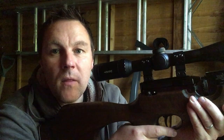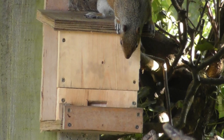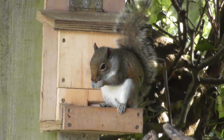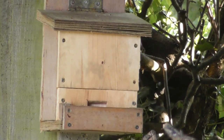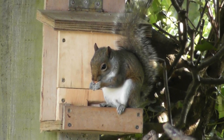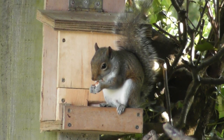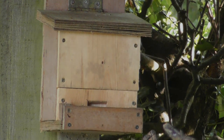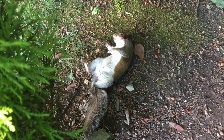Here's another one — 20 minutes on. They must be feeding in pairs. That's number two for the day; it was a clean dispatch. So that's six squirrels now in just over a week.